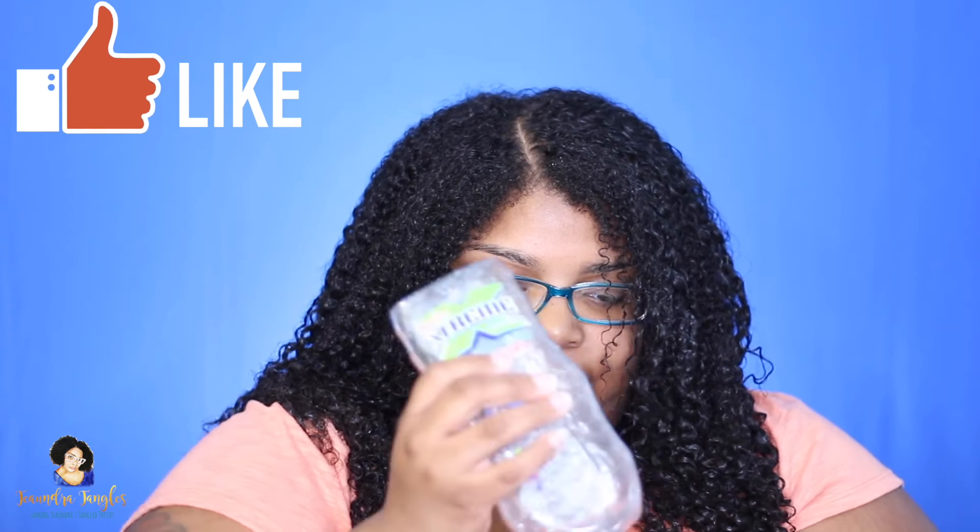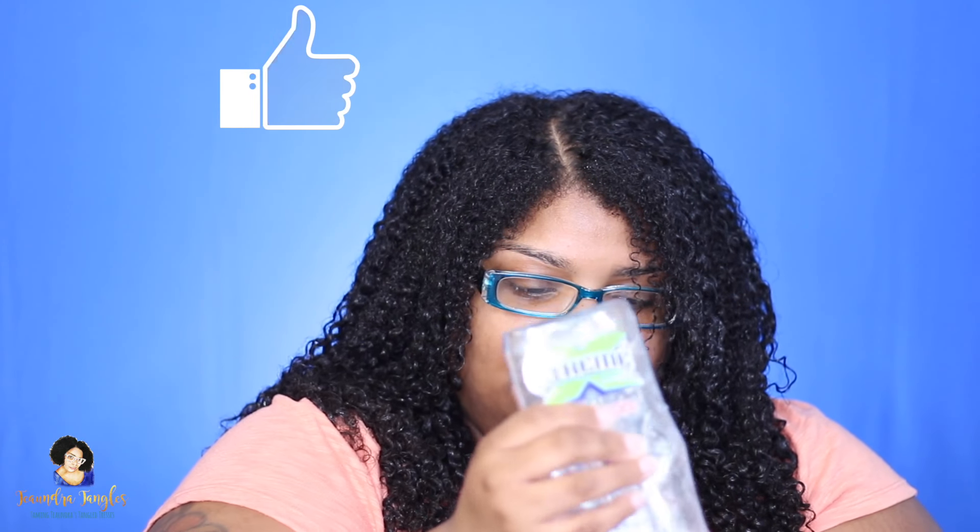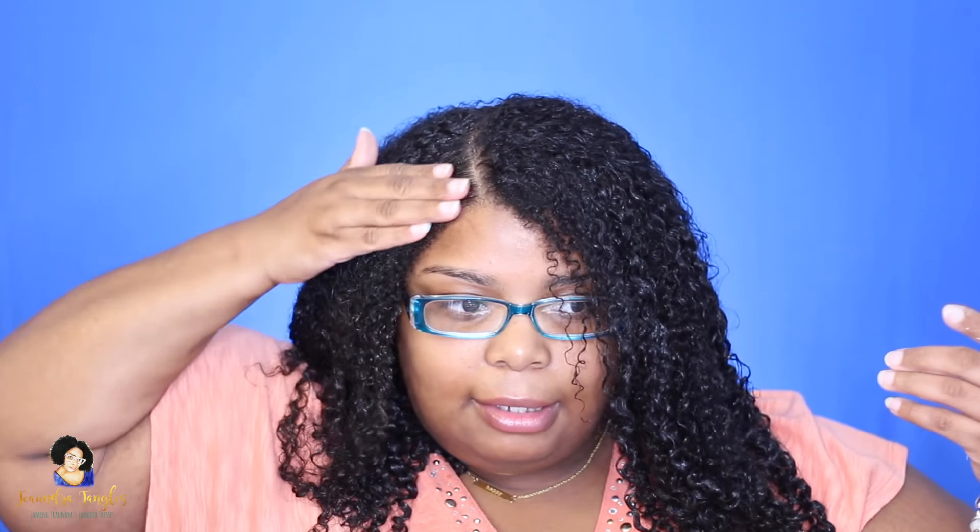I just went off camera and gave myself a side part and finished distributing the gel on the rest of my hair. I'm going to define the part a little bit with some extra gel, just taking this and going along the part, making sure that hair is covered because sometimes you don't get all the strands, and I'm going to be able to slick this down a little bit.